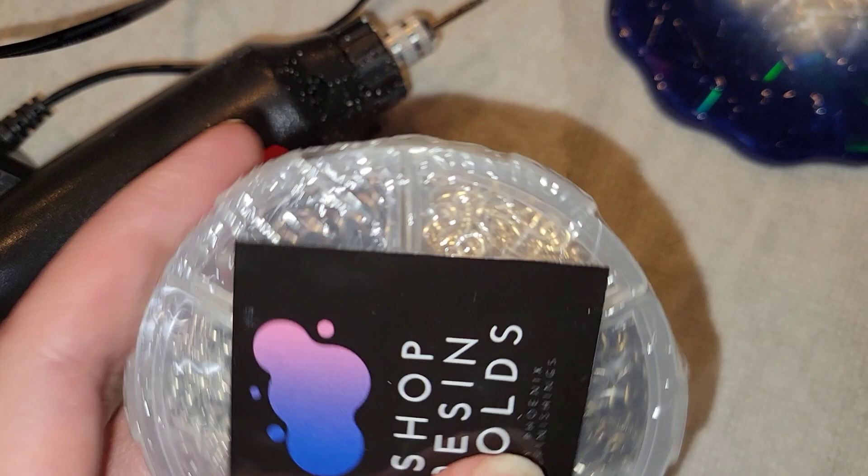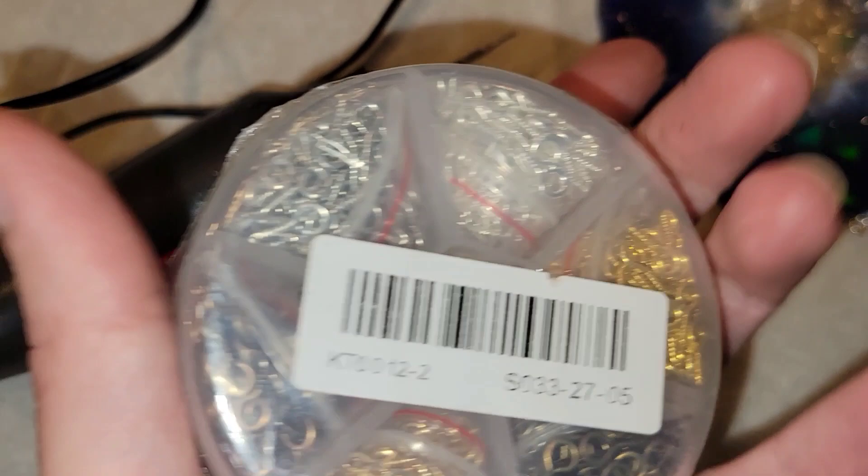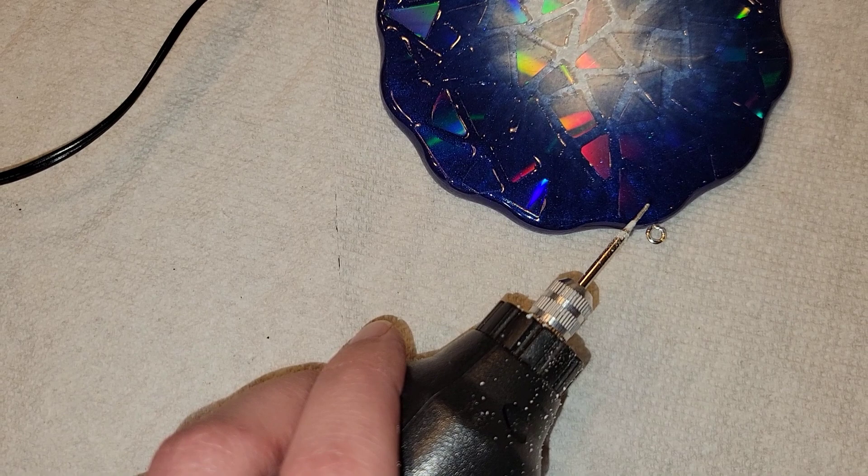I wanted to show you quickly how I turn these into sun catchers. You can take some eye screws — you can get these from the Shop Resin Molds website. I take my little handheld drill, drill a pilot hole — I go in two times with the drill — and then I screw in the eye screw. That's it, super simple and easy.